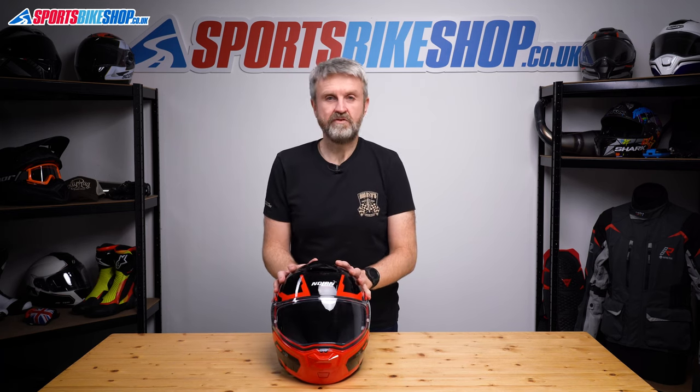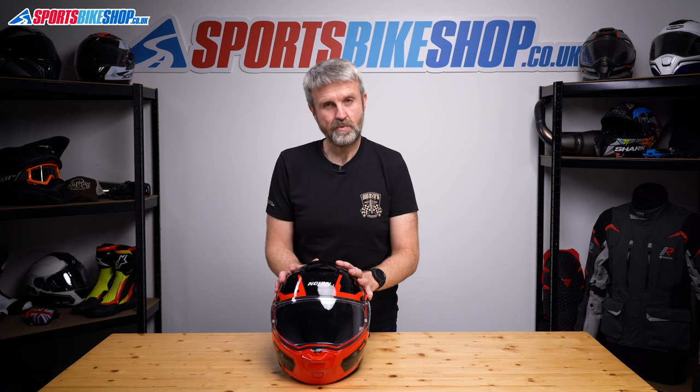And that's how you remove and replace the visor on Nolan's N93. Thanks for watching.